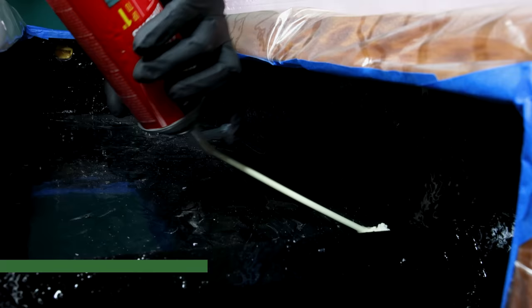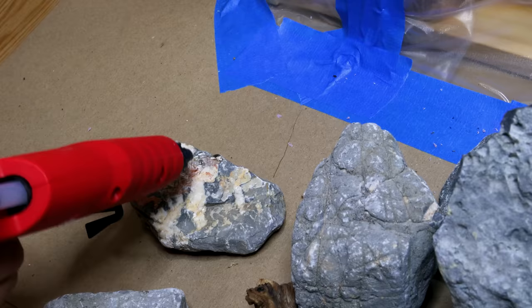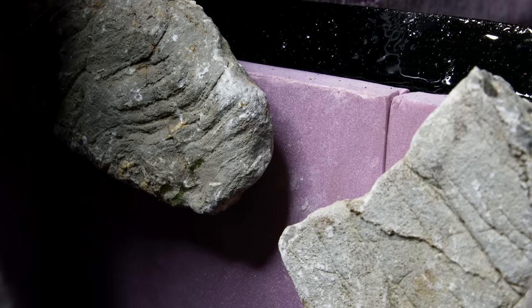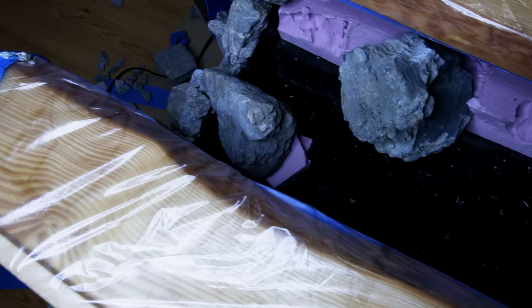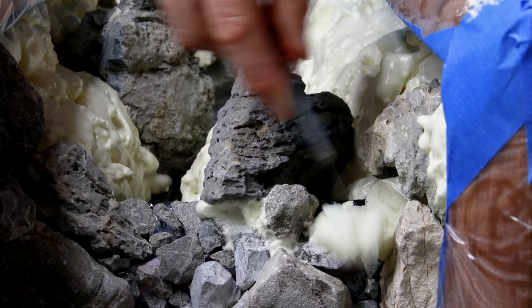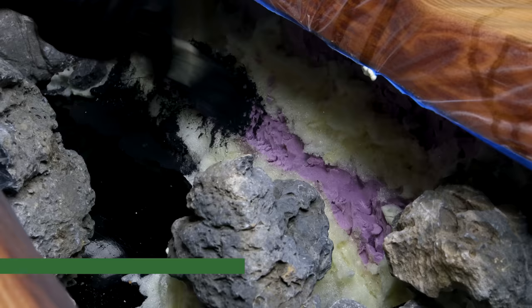Expanding foam adheres well to epoxy, making it the perfect adhesive. I stuck various-size rocks on top of this in the waterfall edge. Even though I used hot glue, it's not a permanent solution — it doesn't hold up in water long term. I'm using it solely to hold the rocks until I applied more expanding foam and glue. I included stones up top as well. I used expanding foam not only to hold the rocks, but also to make a gradual slope along the XPS base. Since it expands, I had to carve the excess, which creates great texture in the process.